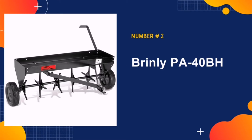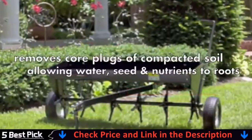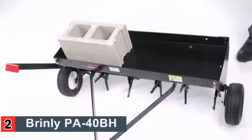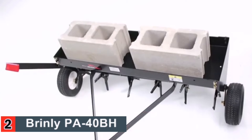Our second best pick is Brinley PA40BH Aerator. The PA40BH by Brinley is a tow-behind plug aerator designed to relieve the compacted and tight soil located in your yard or garden. It features a total of 24 heat-treated spoons which penetrate into the ground. It can pull up plugs of land that are three inches in length to allow water, air, and fertilizer to reach the roots inside the soil.